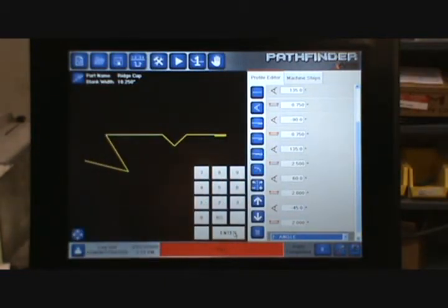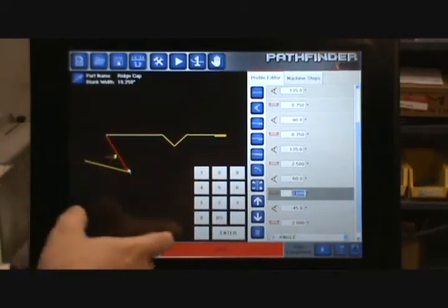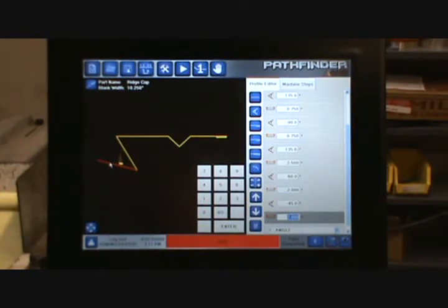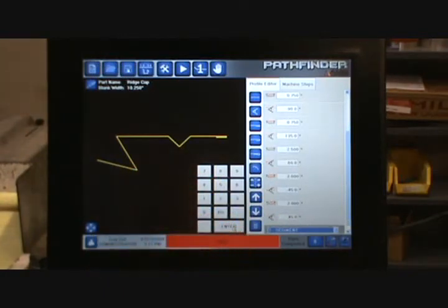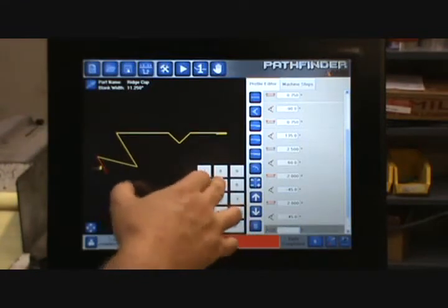In another video I'll show how you can take the drawing from this point and automatically create the other half with a single click of the dropdown. But for right now we're going to continue drawing it this way. After the 2 inch segment, I know I'm going to need another angle of 45 degrees, then another segment that's 2.5 inches long.